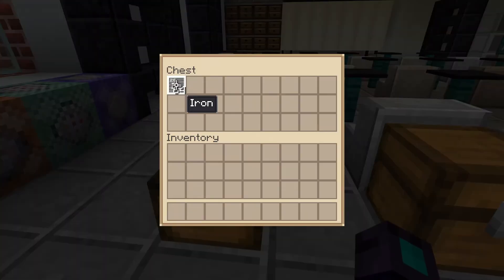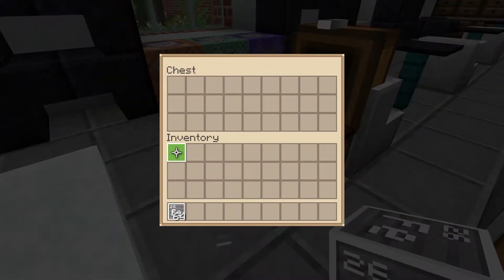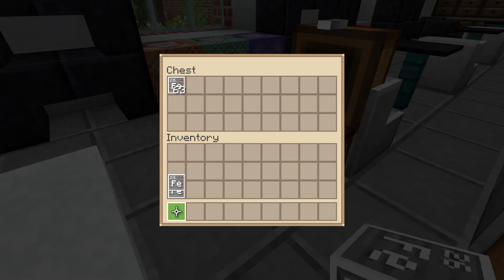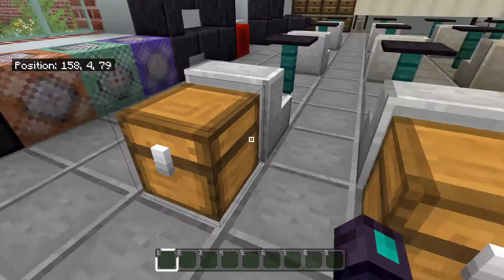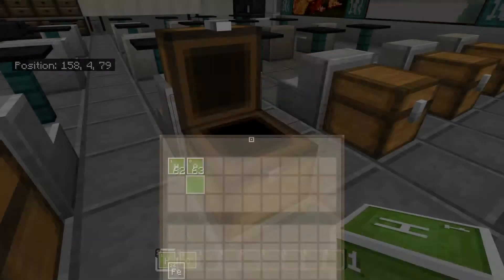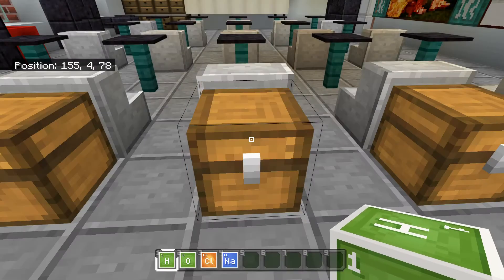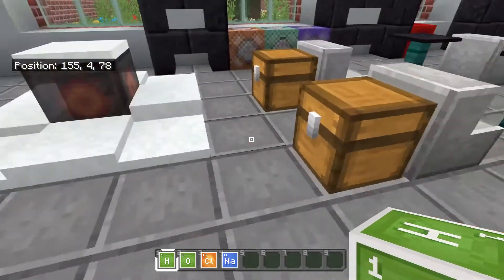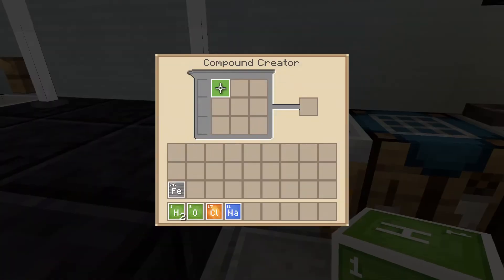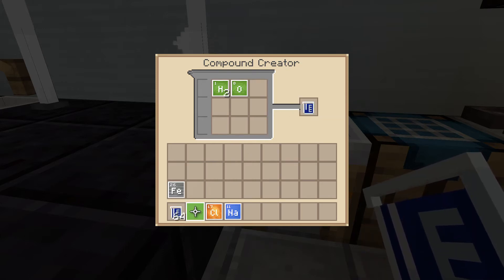For this you're gonna need one iron — only one iron element. Then what you're gonna need is to make water: you need two hydrogen and one oxygen. That's to make water, and water is a very important thing for this one. Then you're gonna need sodium and chlorine to make salt — that's in another video as well. Go to the compound creator, put in the two hydrogen and oxygen to make water, then put the sodium with the chlorine to make salt.